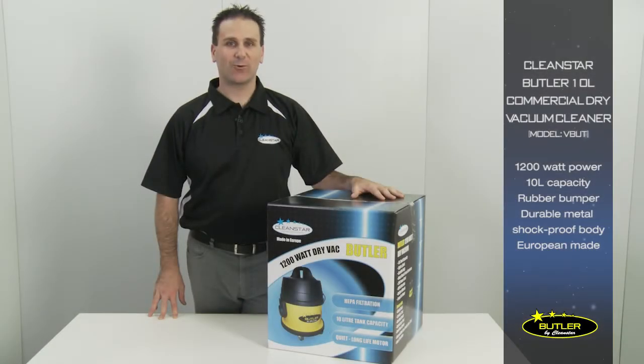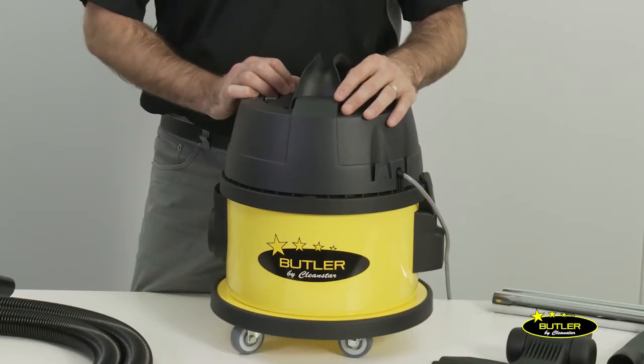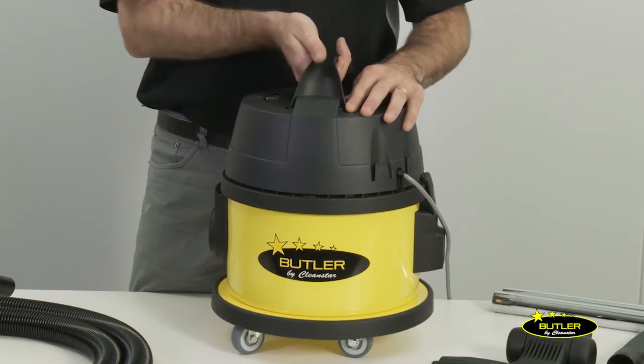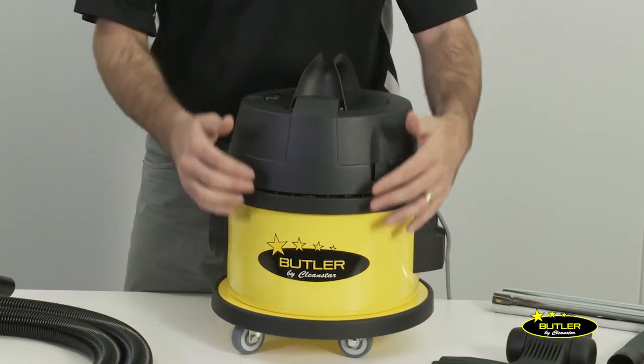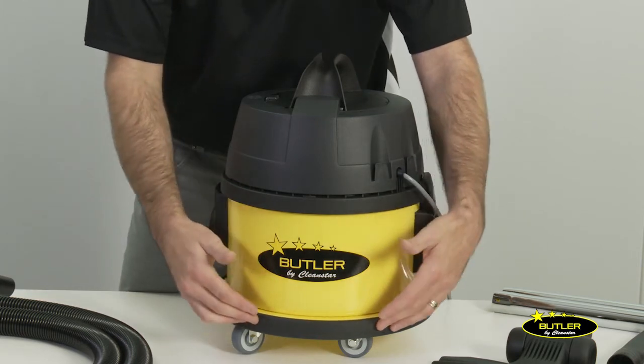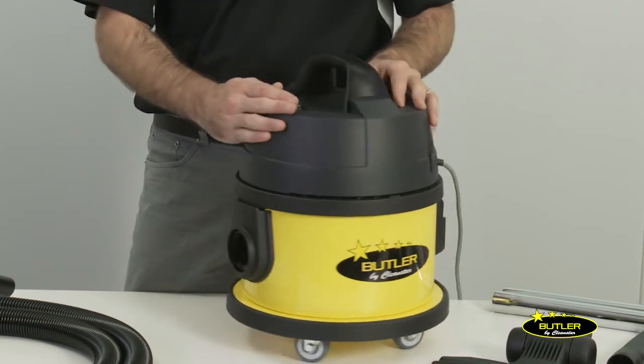Hi, I'm Chris from Cleanstar and today we'll be showing you the Cleanstar Butler 10 litre commercial dry vacuum cleaner. This European made machine features a powerful 1200 watt motor, a new stronger and ergonomic carry handle at the top, and a metal shock proof body and a rubber band bumper protector to avoid damaging walls and furniture when in use.